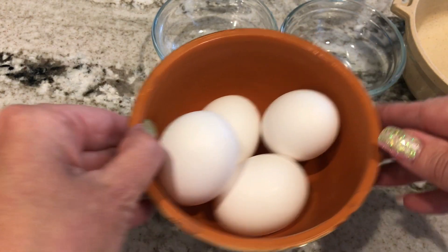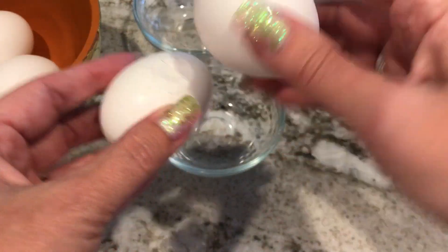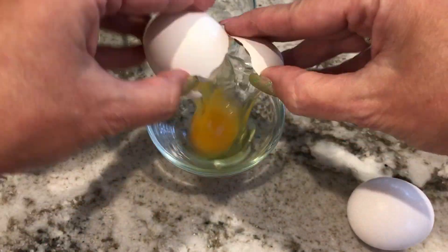Now I am going to crack the four eggs. I'm cracking one in each individual dish, just to make it easier later when I put the eggs into the bread nest.